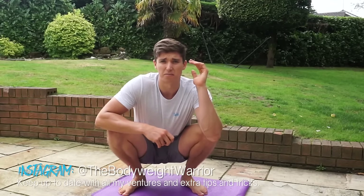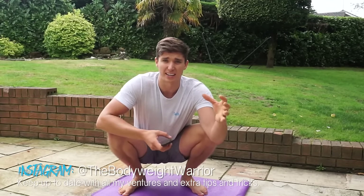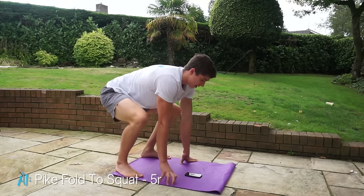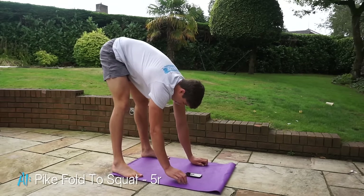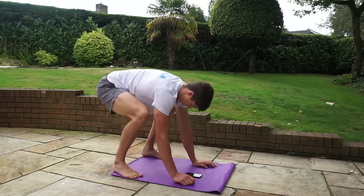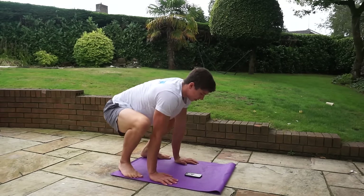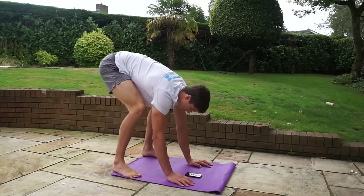Good morning warriors, this is a follow-along for the five minute morning mobility routine, let's get to it. We're going to start in a pike position and transition from pike to squat, breathing out on the way up and in on the way down. Go as deep as you can into the pike and as deep as you can into the squat. You're going to perform five repetitions.